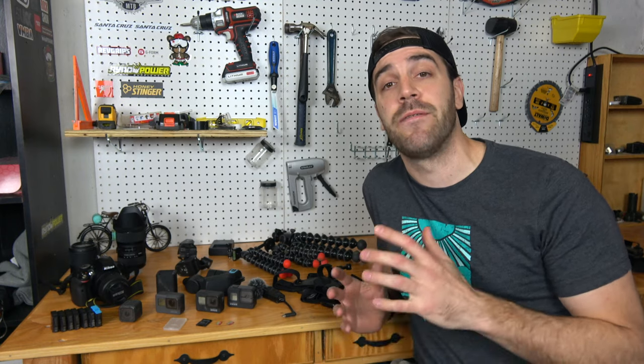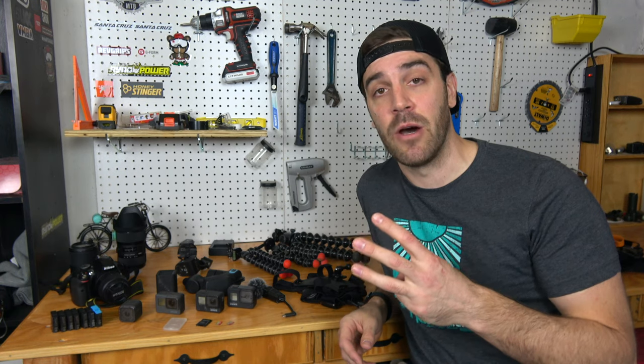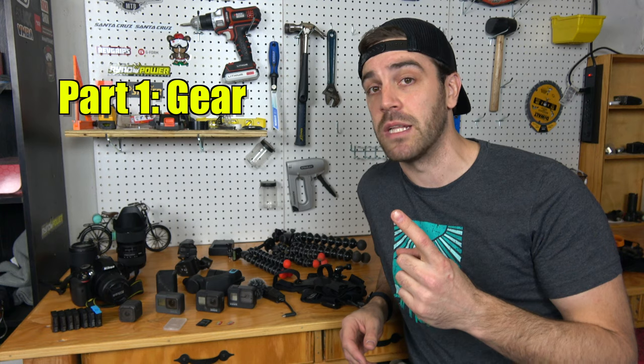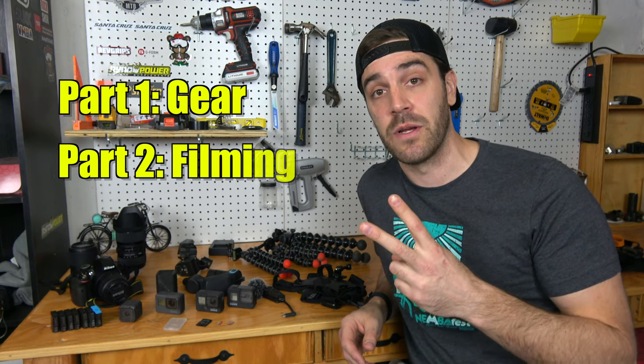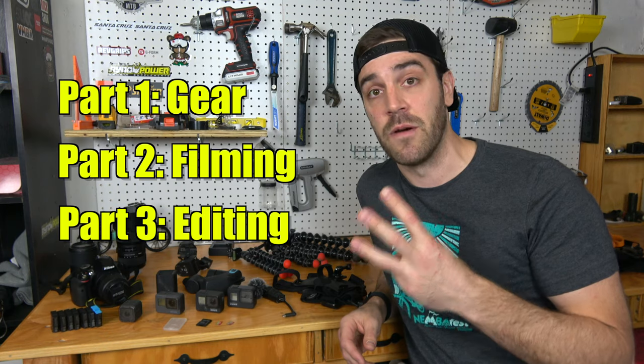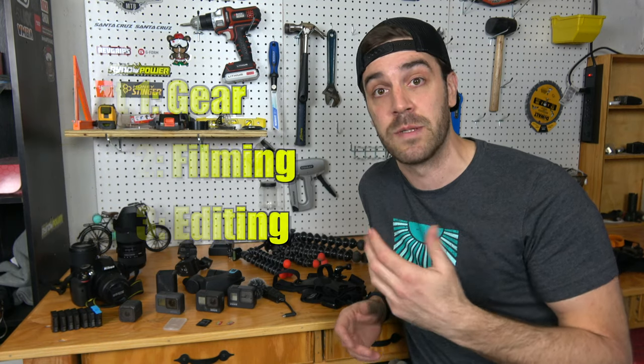What's up guys, Jimmy from Mountain Bike Travel Review here. Today we're going to talk about one of my favorite subjects: making mountain bike videos. This is going to be a three-part series. Part one is focused on the gear you need, part two on filming tips and tricks, and part three on how to edit those videos and bring them up to the next level.